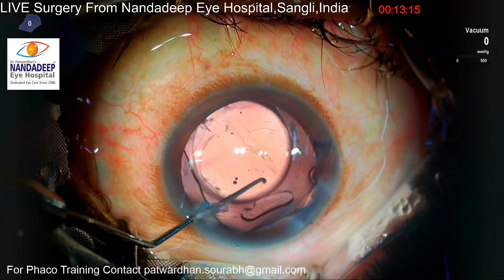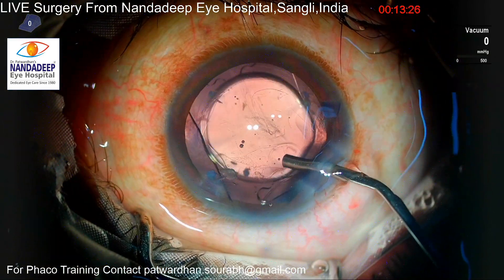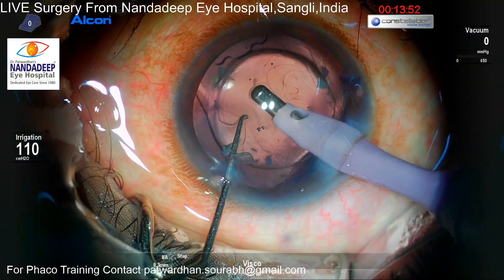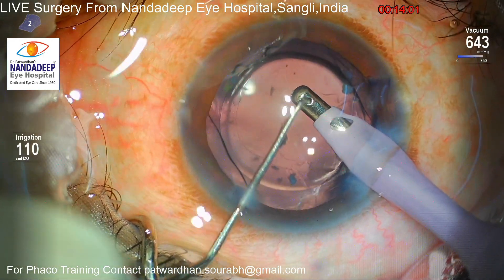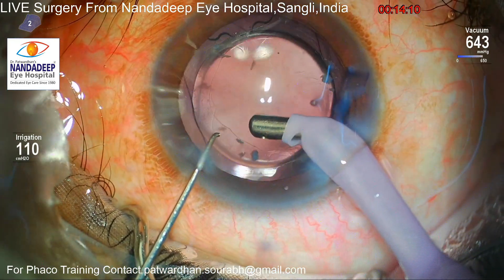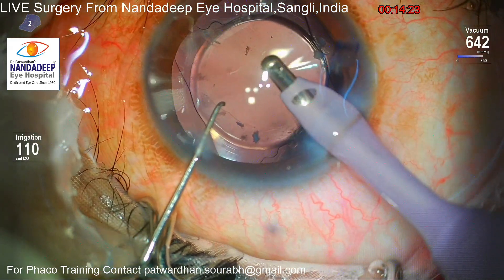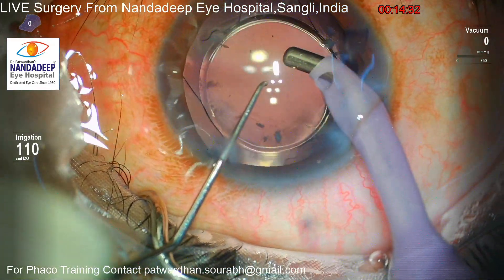Now I am implanting the extended depth of focus IOL. You have to be very careful to know the exact orientation of the IOL — this is a plate haptic IOL — so I want to be careful to push it into the bag. You can see I am using a viscoelastic cannula to deepen the anterior chamber and push the IOL into the bag. The last part is aspiration of the viscoelastic from the anterior chamber, and with this plate haptic IOL we have to be very careful to remove the viscoelastic from the bag as well.